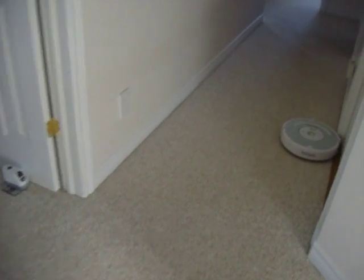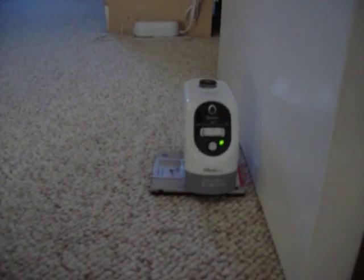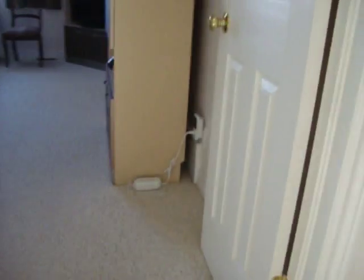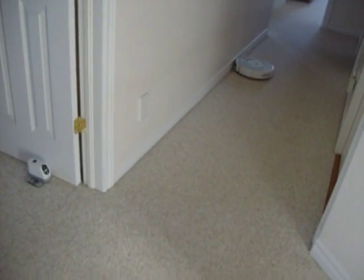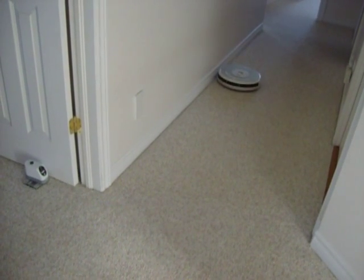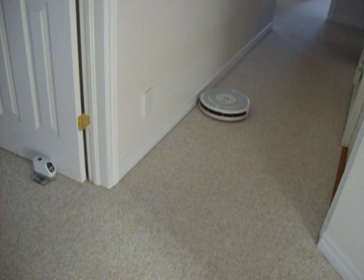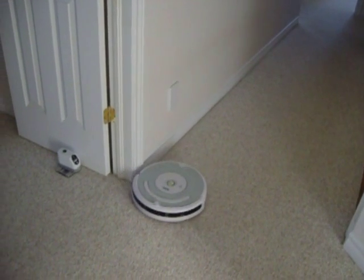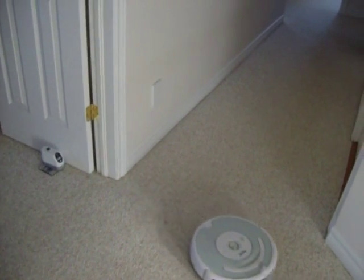And for verification purposes, just for all those non-believers, you can't see that the beam is on by looking in the camera. I will turn it off now and we'll watch the little baby go by. There we go.